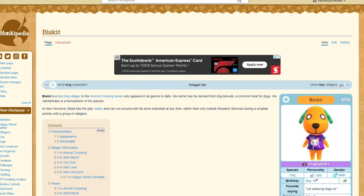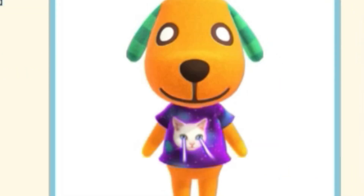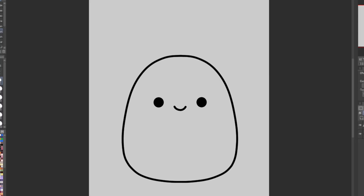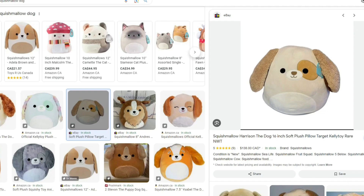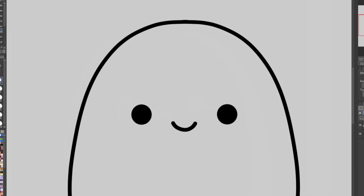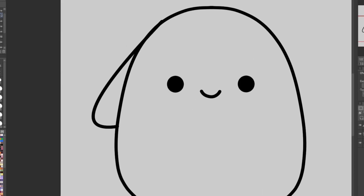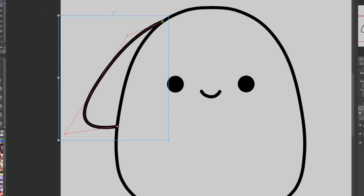First up we have Mr. Biscuit. I didn't realize he had that shirt. He's quite interesting, I'm gonna say. So let's get to work. First I need to look up what a Squishmallow dog looks like. Seems easy enough to do. Let's work on Biscuit's floppy little ears. I've decided that I'm gonna do about five villagers today because I can get through them pretty easily since I am just simplifying their design down to like a blob.